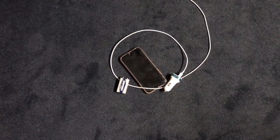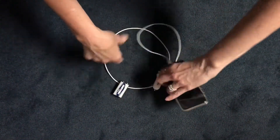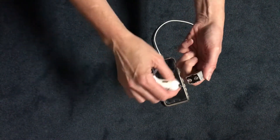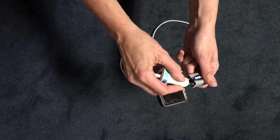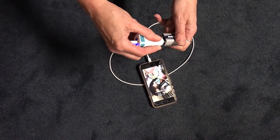Okay, you have all your ingredients right there. Plug your phone in, take your battery, and then you want to put the spring in first — it's easier to do it that way. And then, voila! You're charging, baby!